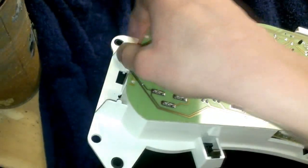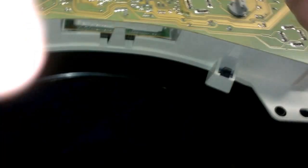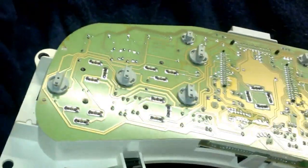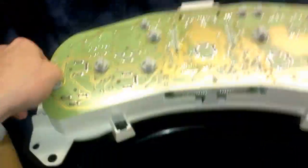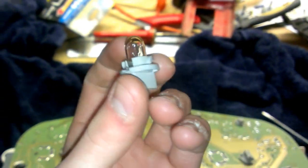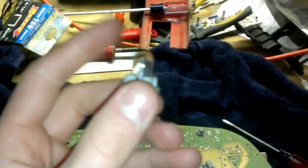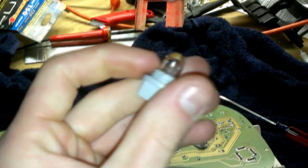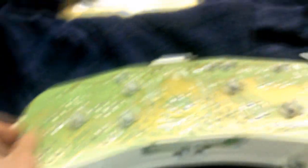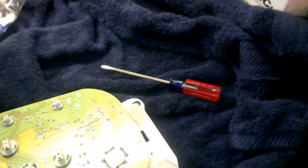If you happen to have one of these bulbs out, you can buy this setup at AutoZone or any auto parts place. It's a 194 with a twist lock base — that's what it's called. These original bulbs are soldered in from GM so you can't easily replace them. You might be able to get them out with a pair of pliers — mine aren't burnt out so I'm not going to try. Otherwise you can go with the alternative like I did and buy yourself new twist locks, and then you can put in any bulb you want.